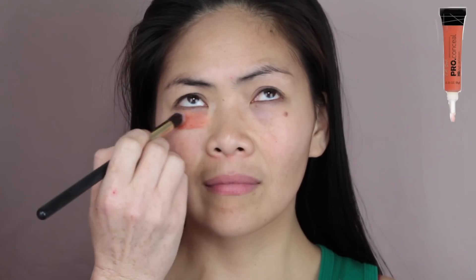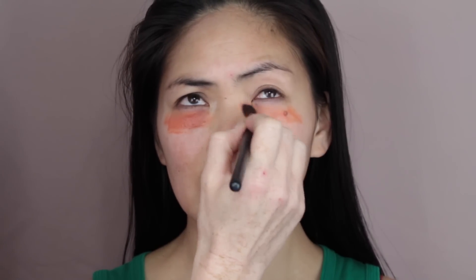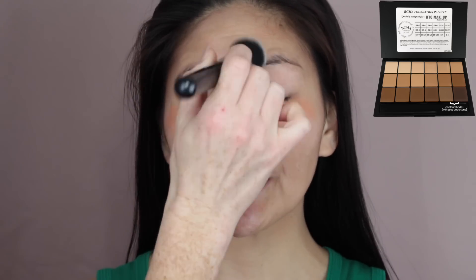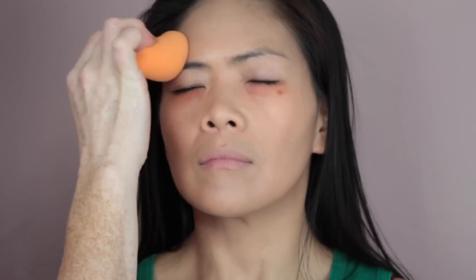Then I'm going to go in with the LA Pro Concealer in the shade Orange, just to counteract the dark circles underneath the eye area. For foundation, I use my RCMA Foundation Palette — this is the VK10 Palette — and I took the shades KO6 and KO7 and just mixed them together to match her complexion nicely. I'm using a Zoeva buffing brush to apply this, and then I go in with my damp beauty complexion sponge and just press the foundation into the skin. I always do this — I just feel like it gives a more natural and flawless finish.